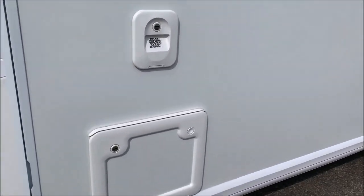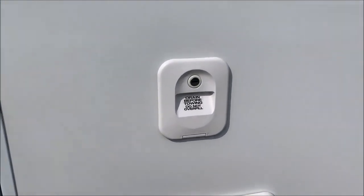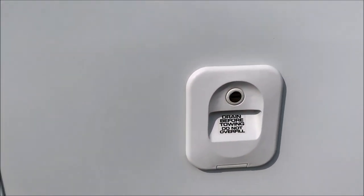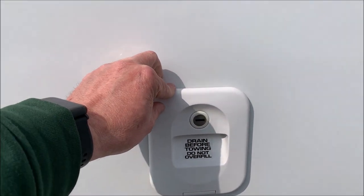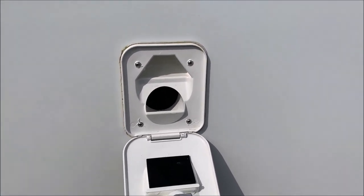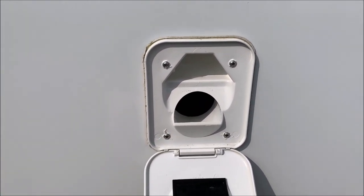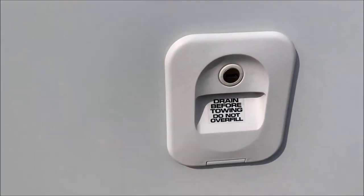Starting on the offside - the toilet. Someone very kindly put 'drain before towing' on there. This is where the pink flush goes in - it's quite difficult to get in, so I use an old two-litre pot bottle with the recommended amount of pink flush diluted in it.